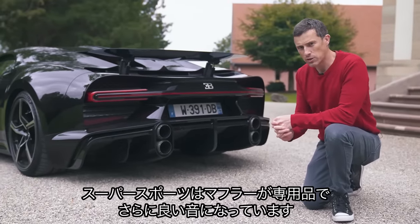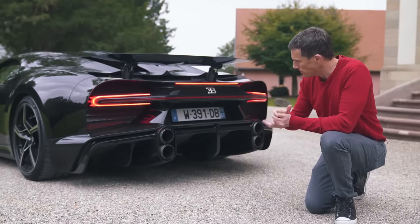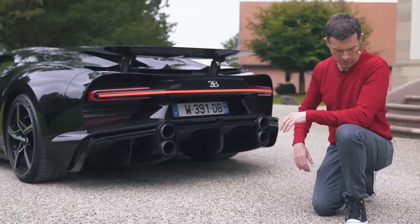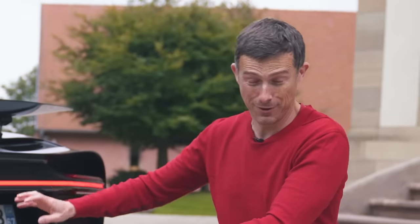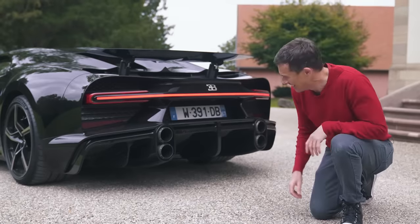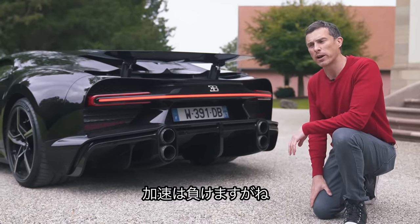The Supersport gets an upgraded exhaust over the standard Chiron which apparently sounds fruitier — so let's find out. There's a lot of heat coming out of there. It's actually quite nice — it sounds pretty fruity. There's a bit of a soft limiter on it, but it still sounds better than a Rimac Nevera, even though the Nevera might be a bit quicker.